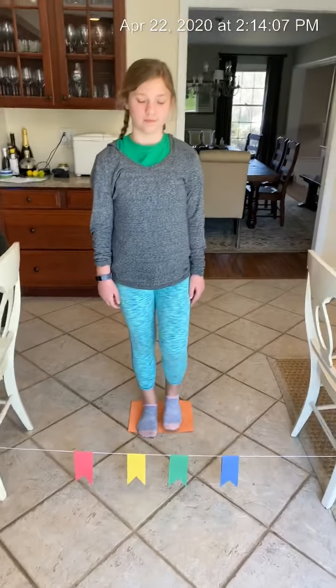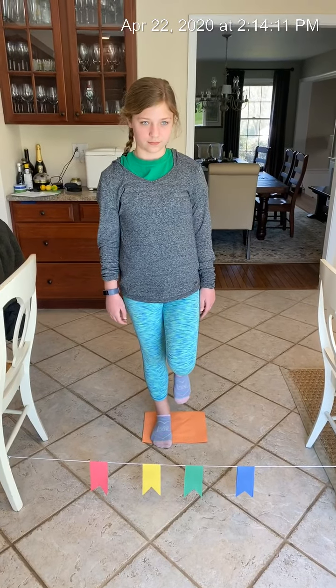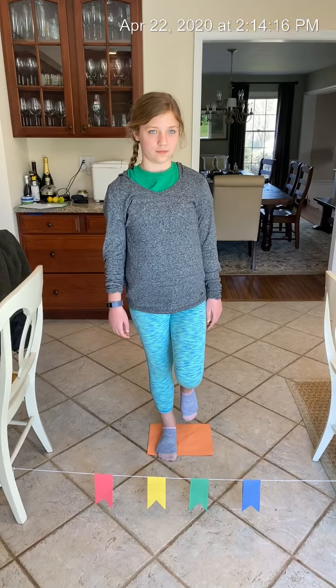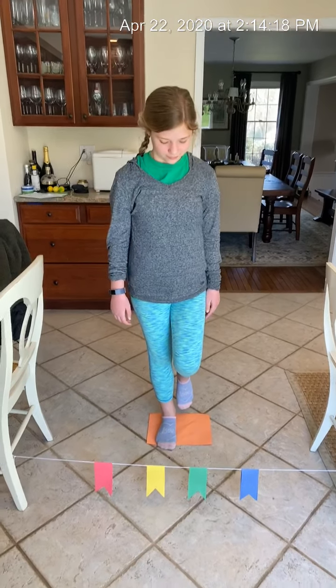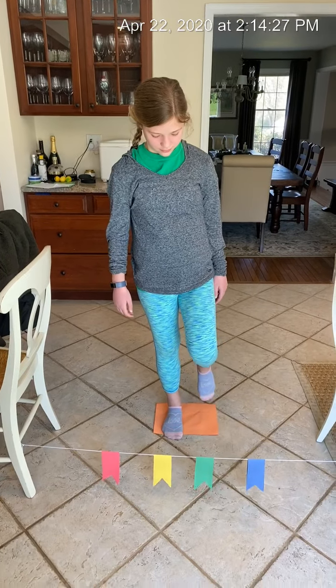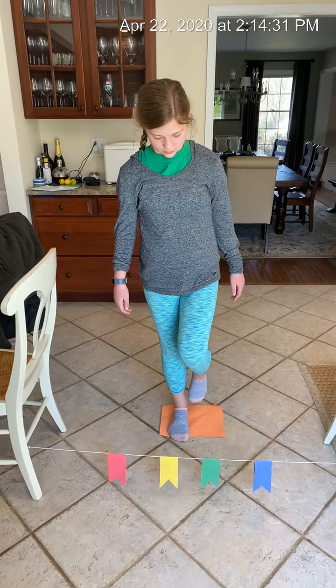Now why don't we try to switch feet? Now she's going to be tapping with her left foot and she's gonna try really hard not to put that left foot down on the orange rectangle. All right, are you ready? Yes. Blue. Yellow. Blue. Red. Green. Excellent job.